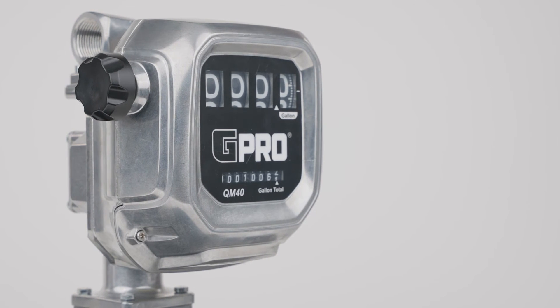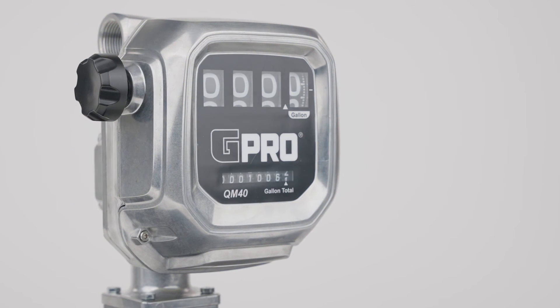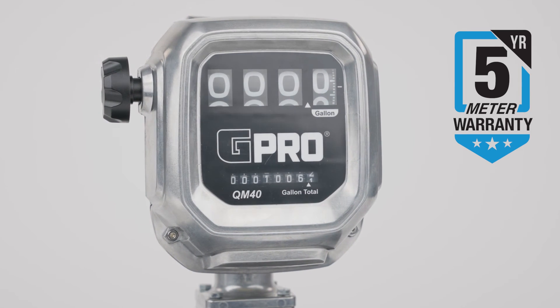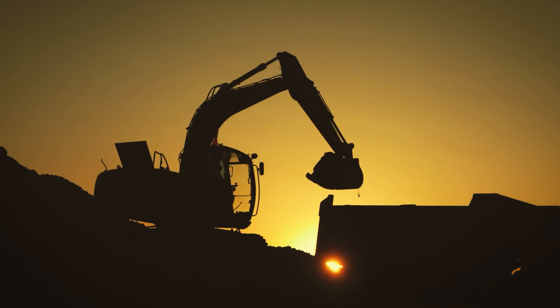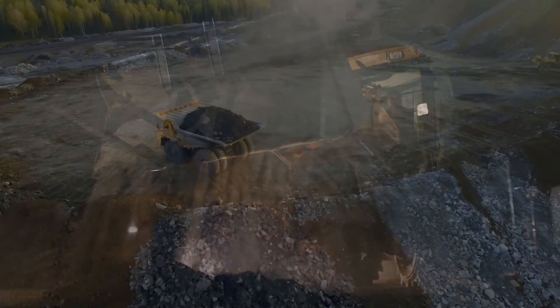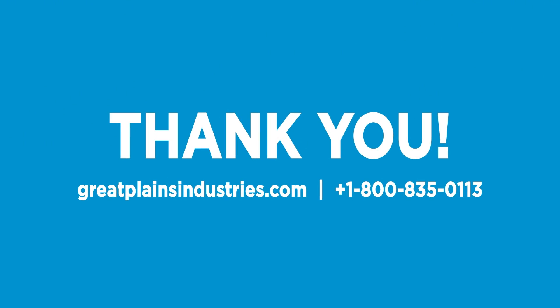GPI stands behind the quality and reliability of our meters, which is why we back QM40 with a five-year warranty. You can have confidence when you buy GPI fuel meters that your operation will run smoothly for years to come. Thank you for choosing GPI.